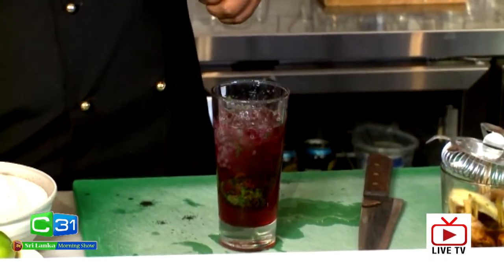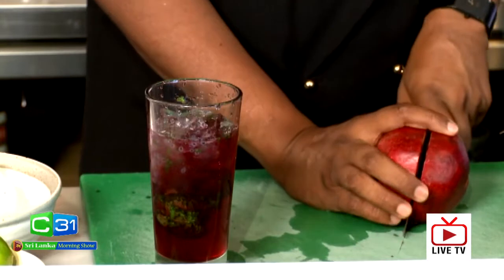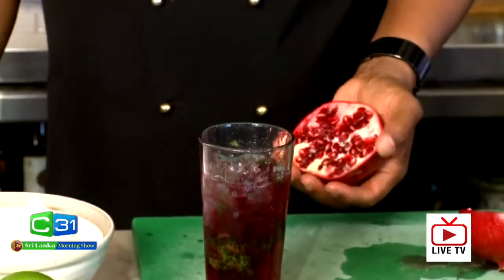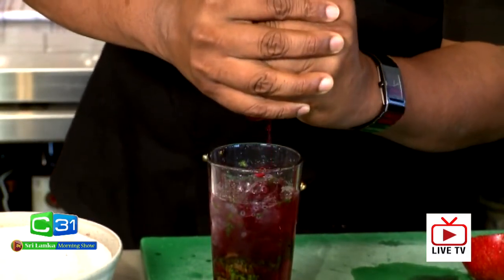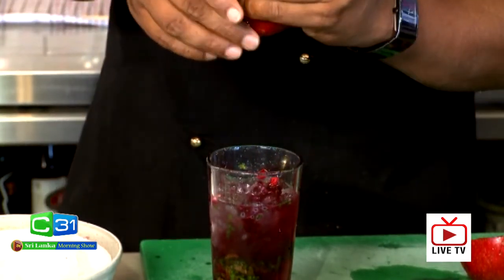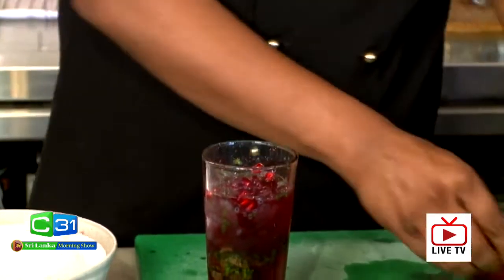Look at that! With the pomegranate juice alone you don't get much of a taste, so what you're going to do is add a few drops of fresh pomegranate juice like this, and get some seeds dropped into it. There you go — squeeze some fresh pomegranate in.